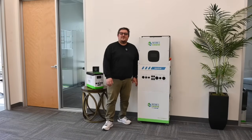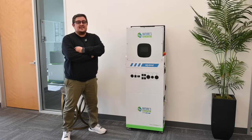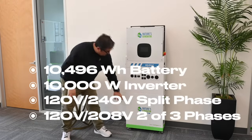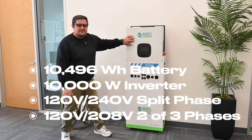It's finally here — the Nature's Generator MyGrid 10K. Each MyGrid 10K includes one 10,496 watt-hour battery, which is the battery pack down here. From here to the top, that's going to be your inverter.